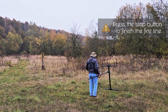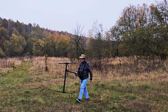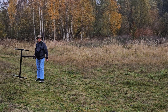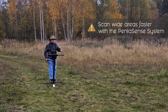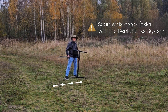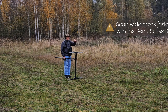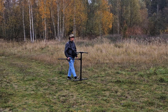As I look here, there are some tire tracks here. This is where I'm going to stop. I'm going to return back to the beginning and then I come back here and I'm going to start my next line. Since we're now using the new Pentasens system with other units, I would take one step to the left. With the EXP 5500, I can take three steps to the left because I'm covering it in the width of my path here. I make sure I'm walking a straight line and I'm going to hit the button and start again.